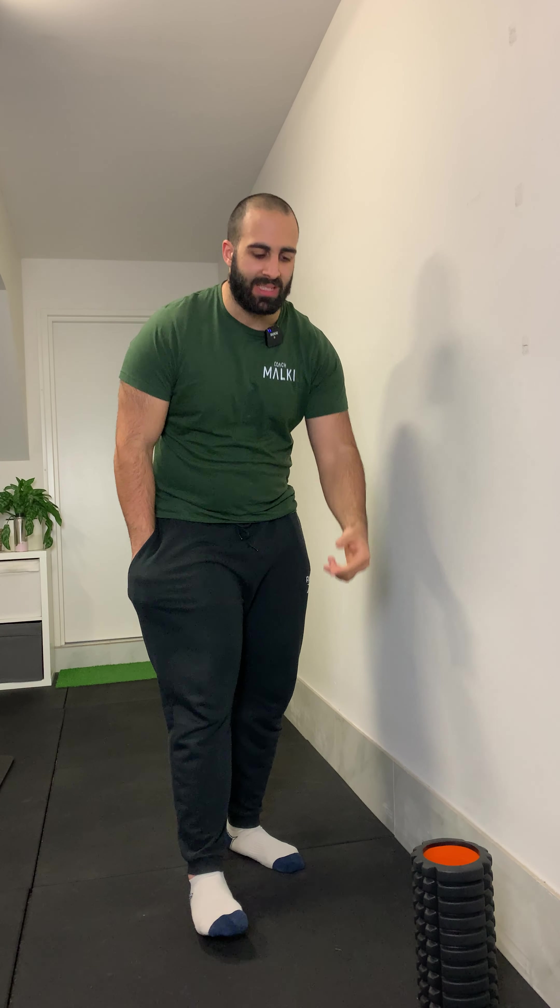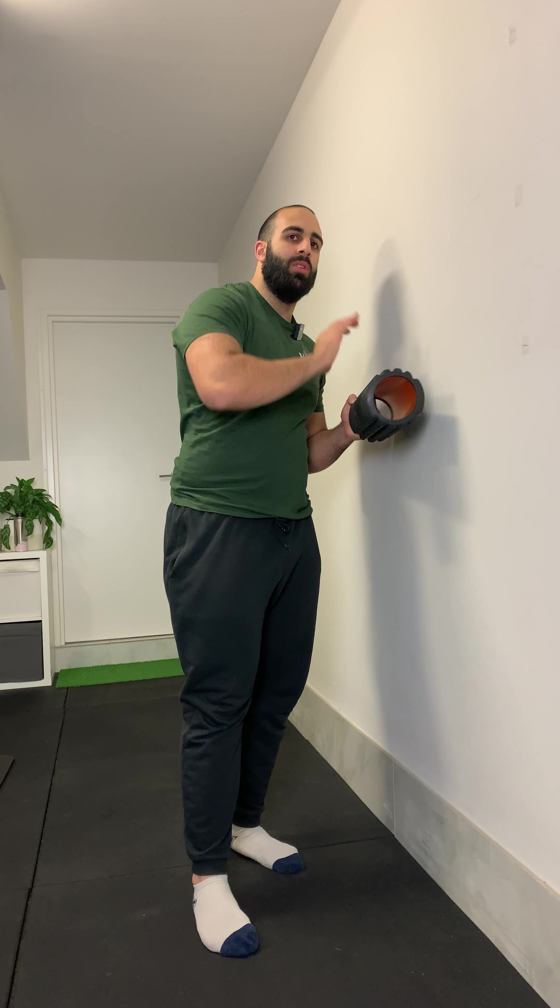From a safety perspective, you want to make sure that the wall you're using is firm and safe. Don't perform this exercise on a door, for example, especially if it has a glossy paint on it — because the foam roller could easily slide off, and if someone opens the door behind you or the door isn't secured properly, as you lean into it, you could fall through it.